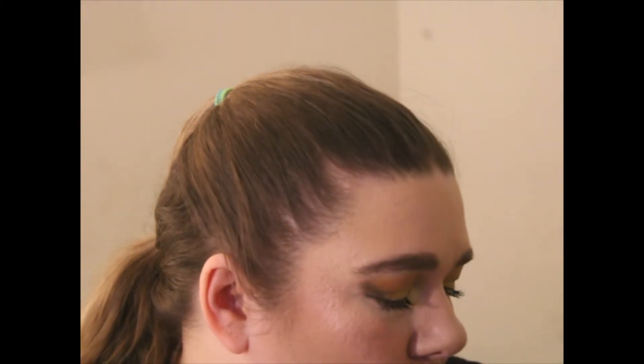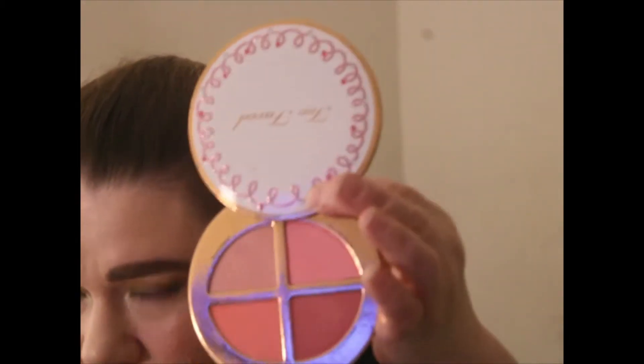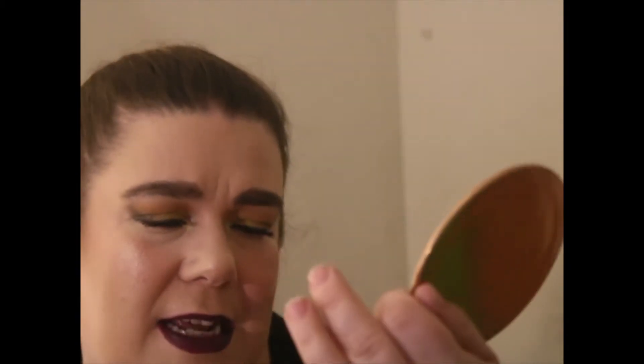For bronzer, this is my Beauty Crop bronzer — I just got this not too long ago and I am wearing it. For blush I chose my Tarte blush, and I am wearing the shade Marian Bright.